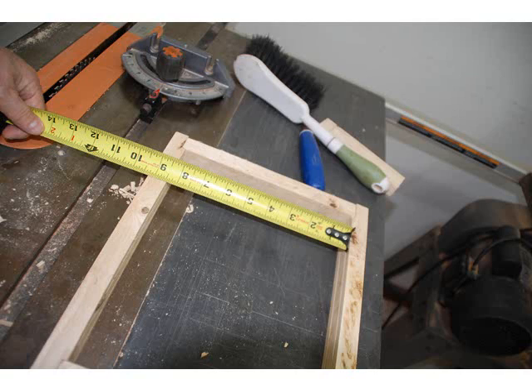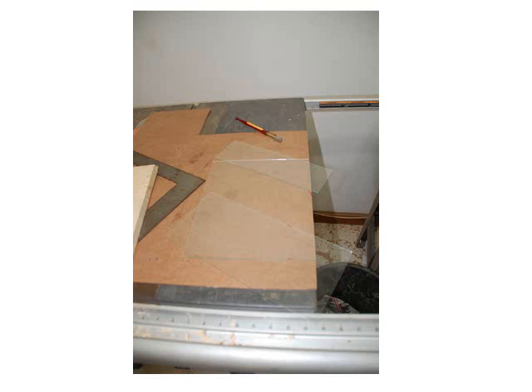Now figure out how big your glass should be. In my case, my groove is really only about three sixteenths deep, so I think I'll add an eighth of an inch to each side. Since my interior ended up ten and five sixteenths instead of ten and a half — no worries, I'll just add an eighth to each side. Then cut the glass — in my case, ten and nine sixteenths by eight and three quarters.